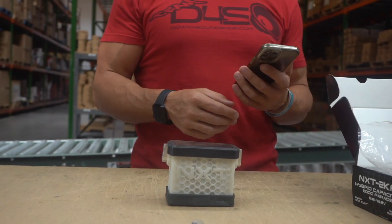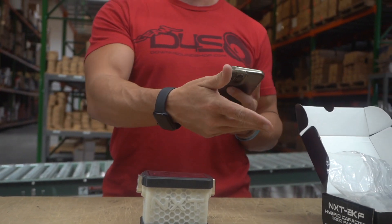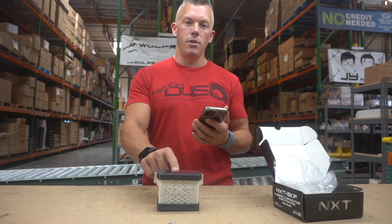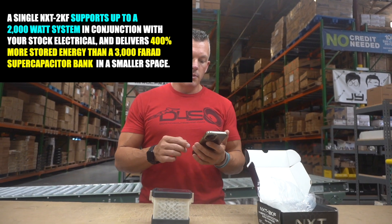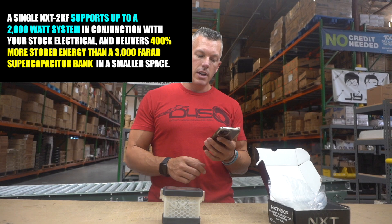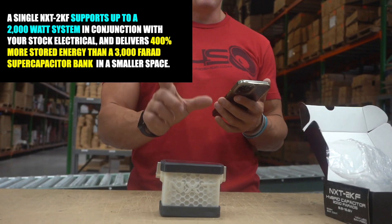Just like the Down4Sound LTO 6.0, this is made to go in-line with your stock electrical that you already have. Or if you've upgraded the front battery, did the big three, and run zero-gauge power wire to the back, you can put this in just like the LTO 6.0. The output of this item also depends on your alternator output, so keep that in mind. It delivers 400% more stored energy than a 3000-farad super capacitor bank in a smaller space.